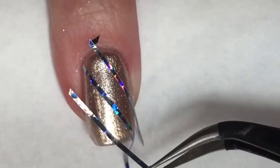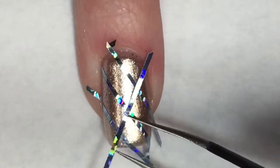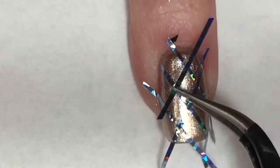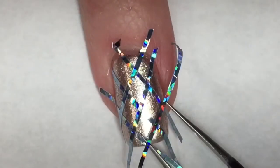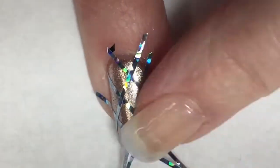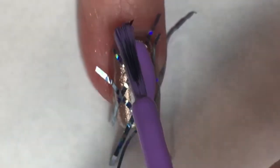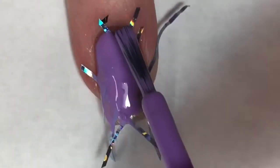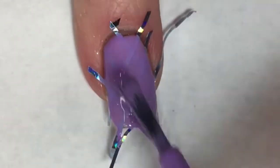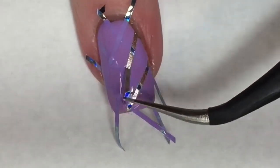Taking three pieces of striping tape, I'm placing them at a diagonal on my nail, and then with three more pieces of striping tape I'm placing these in the opposite diagonal to create a diamond pattern. Now I'm painting over that design with Cutie Patootie, and then with a pair of tweezers I'm lifting up the striping tape.